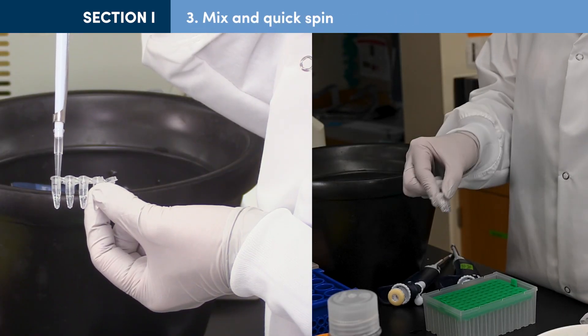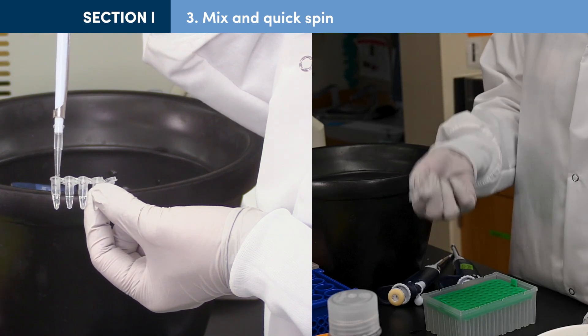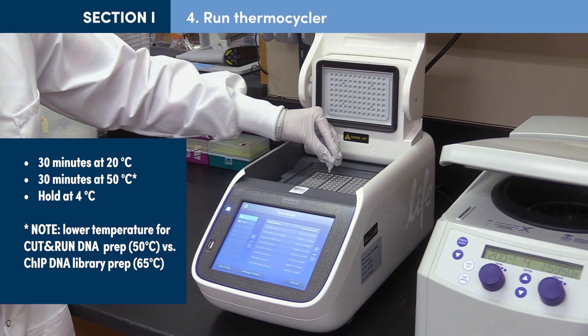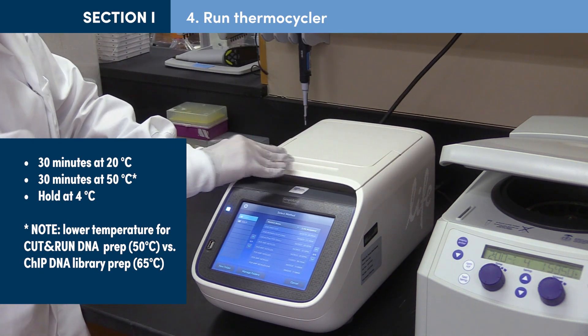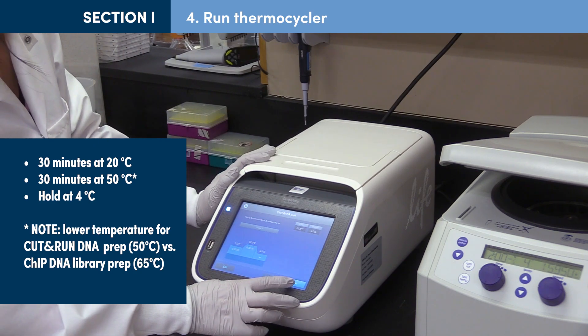Mix each reaction by pipetting up and down or inverting the tube at least 10 times. Perform a quick spin to collect liquid at the bottom of the tube. Place PCR tubes in a thermocycler using the program shown here. Note the lower temperature used for the Cut and Run DNA compared to the library prep protocol for ChIP DNA.